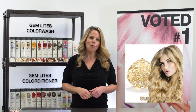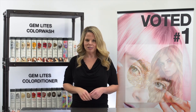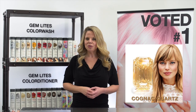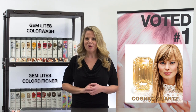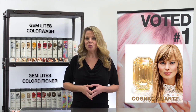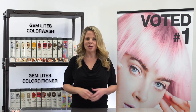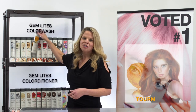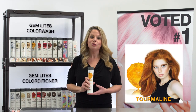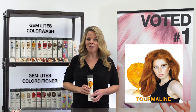Sunstone is a warm golden blonde, ideal for medium to high-level blondes. Cognac Quartz creates a perfect caramel tone on medium blonde to light brown — you can use it to create or boost color on highlights or balayage right at the shampoo bowl.